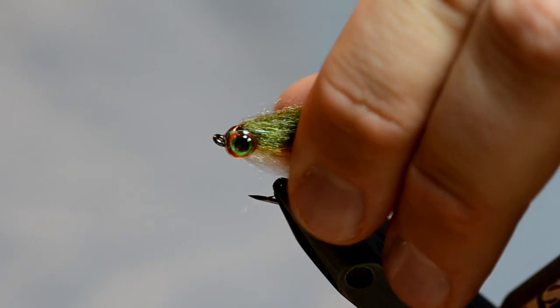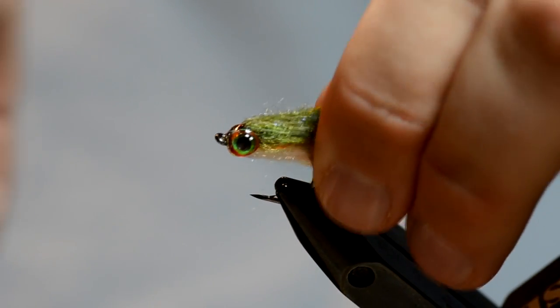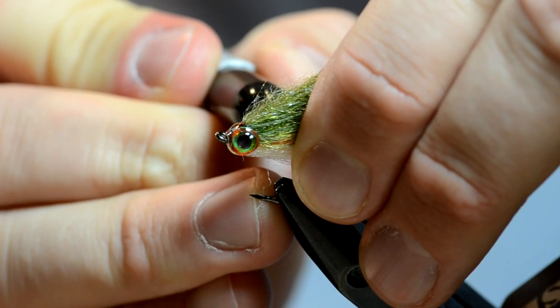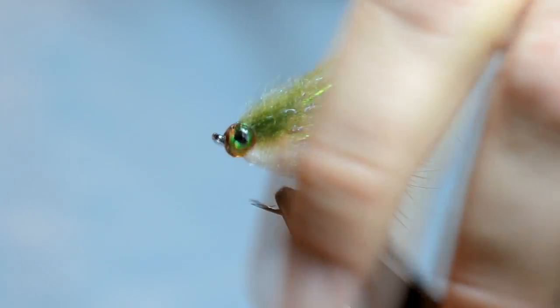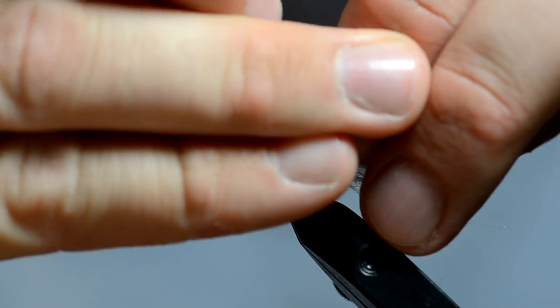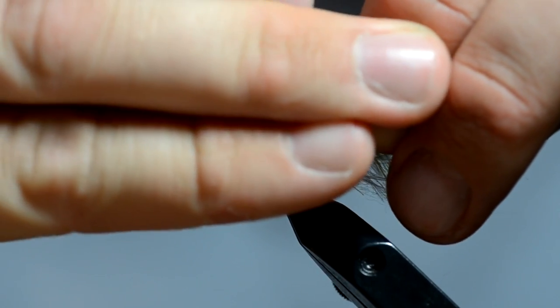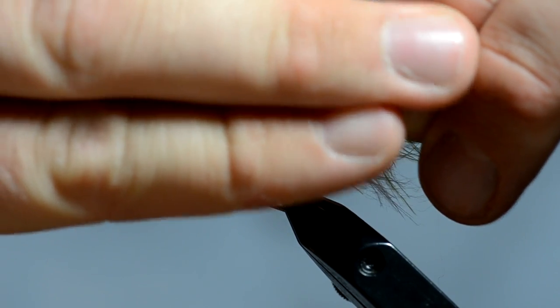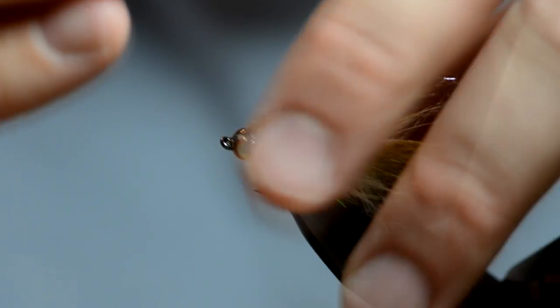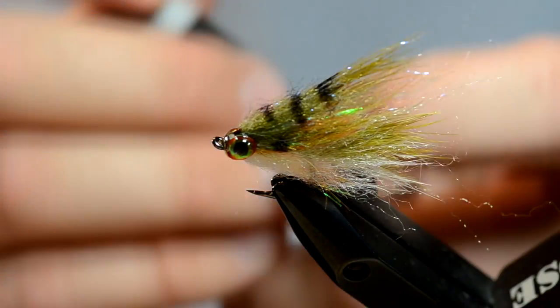The last step is we're going to fine tune it a little bit. We're going to put a little dot, like bluegill have, and then we're going to fancy it up by making some stripes on it — about like that.